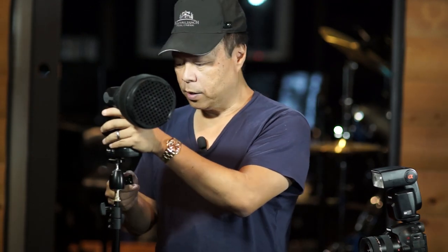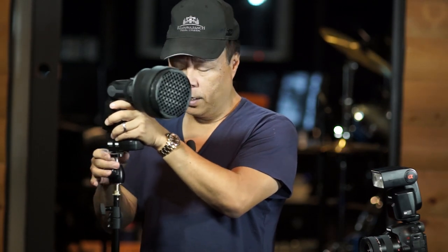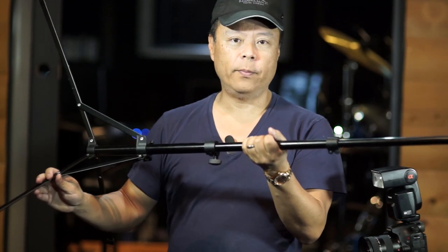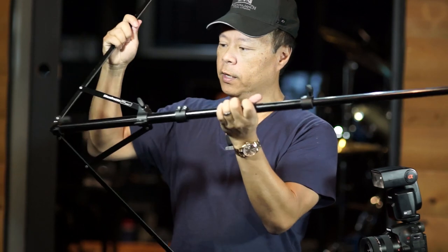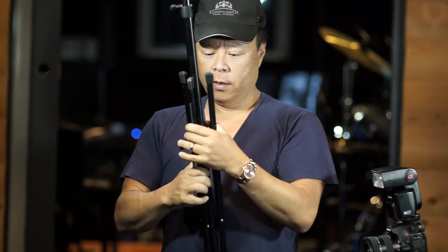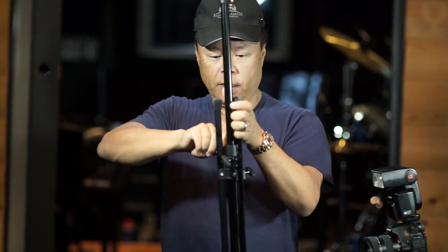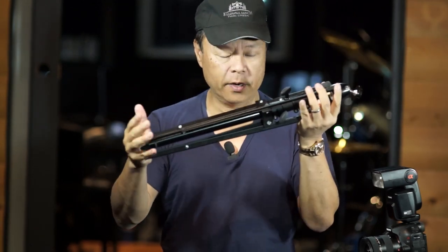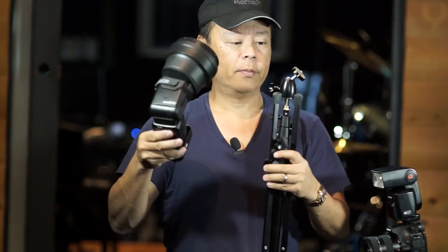I'm often asked what kind of stand I like. Let me show you my favorite — I have a lot of them. This is a Manfrotto model 5001B. What I love about it is it folds down into such a small package that I can literally put it inside my camera case. It folds down upon itself, so I can take the entire thing including the ball head and have it in a package about this small.